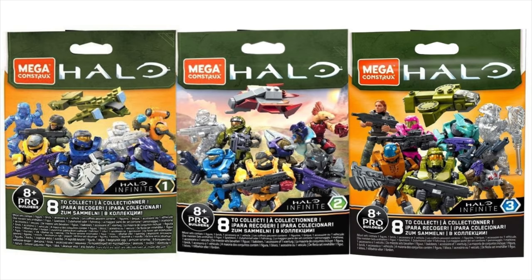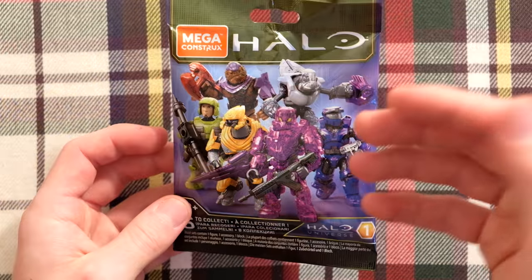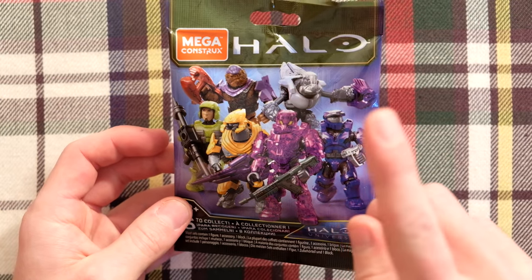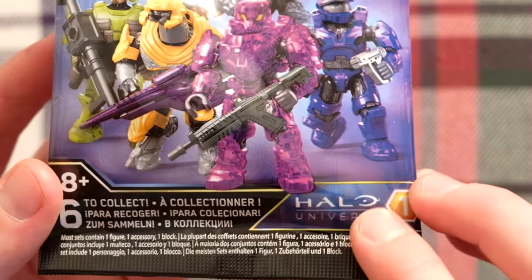Over the last year and a half, Halo has released three different blind bag series catered around Halo Infinite — Series 1, 2, and 3. And after a while, people were saying, yeah, okay, but what about everything else? So Mega said, don't you worry, we're releasing Halo Universe. And this is going to be a huge branching off point for the company Mega.